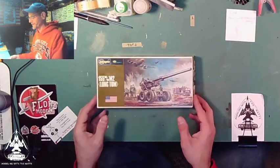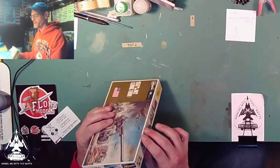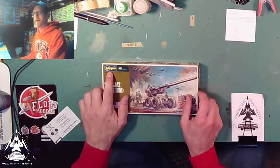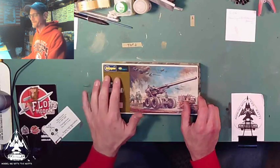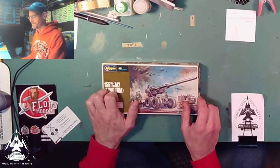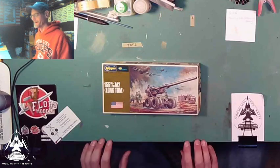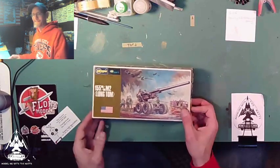I got this one just to give it a try — not many parts, relatively tiny, relatively old. It is Hasegawa, and that's what really drove me to it because I do like Hasegawa kits from older years since they fit together nicely even back then. This is a Hasegawa Mini Craft U.S. Army 155 millimeter M2 long tom cannon.